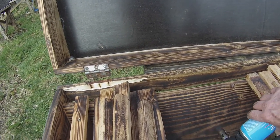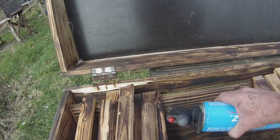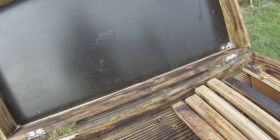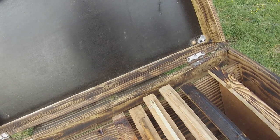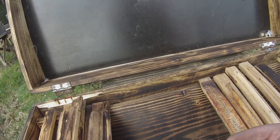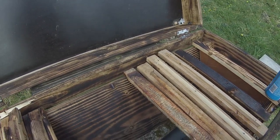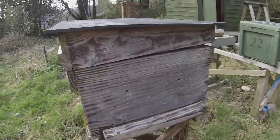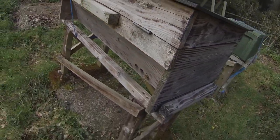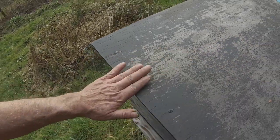I'm demonstrating now with a blow lamp. If I hold it close to the wood for a short time you can see it burns — no great surprise there. The degree to which you burn it is entirely up to you. I've taken a fairly light approach on this one and haven't scorched it too much. You can go stronger, but for some reason sunlight on the exterior does actually fade it. I can show you over here — this hive was scorched in exactly the same way and a year or two in the sun has pretty much bleached it again. Good idea to paint it anyway.